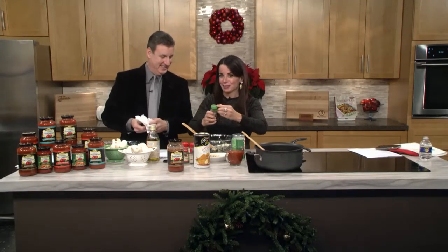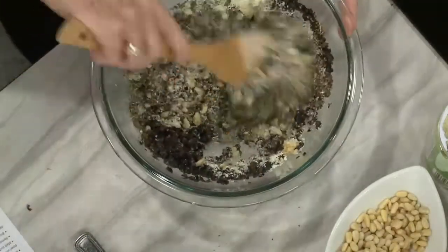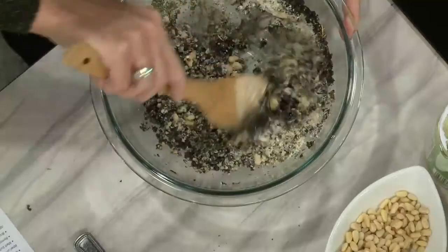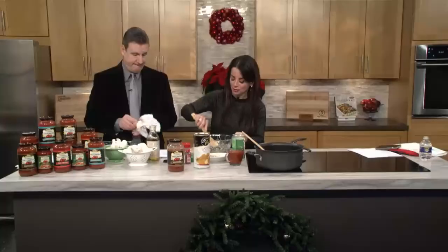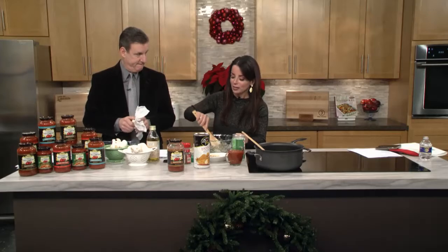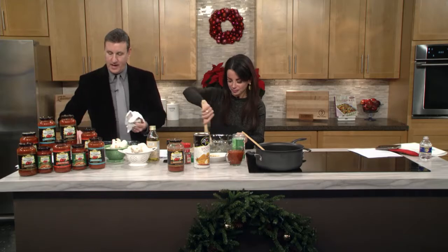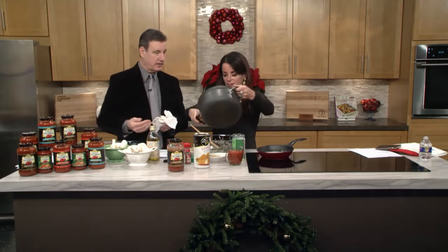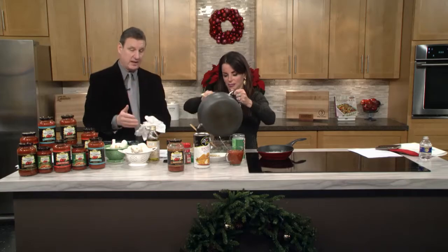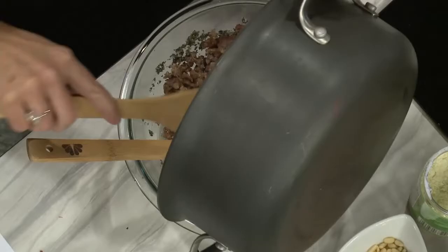That usually happens after a glass of red wine in the kitchen. You should always cook with wine. Do you find that when you and Gina are at home and the wine's poured, the dish comes out so much better? I think everything comes out better. You have to enjoy the journey, not the destination. A lot of times when you're cooking you're focused on the result, but if you don't enjoy the step by step, you're missing out.